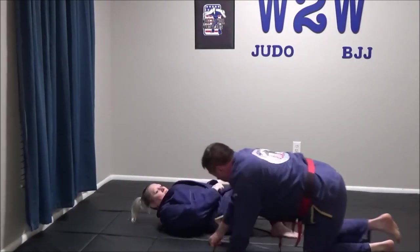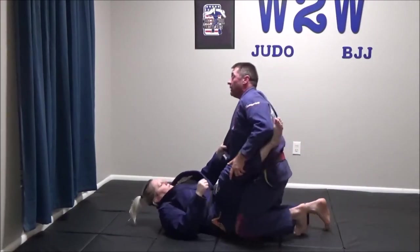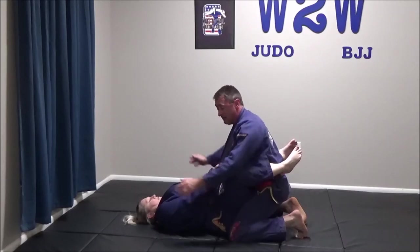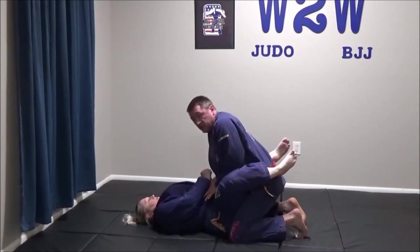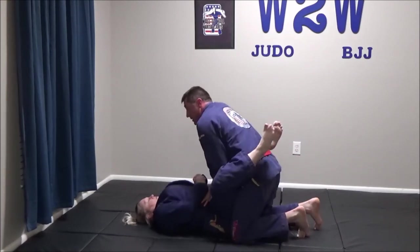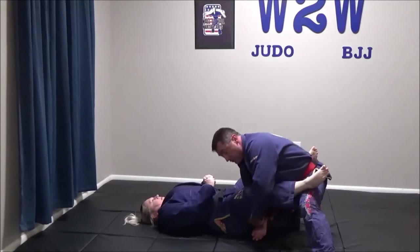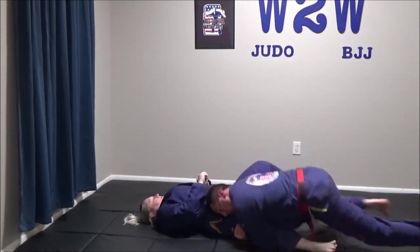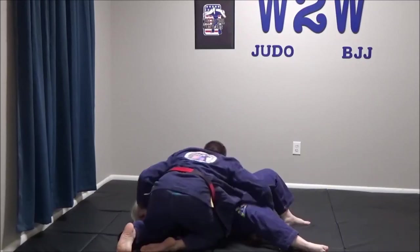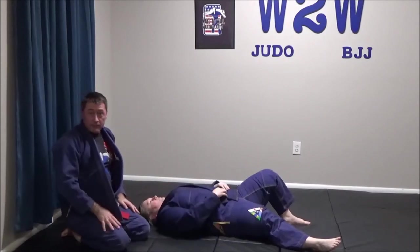If I were in her full guard with it actually locked around my waist, I'd have to open the guard first: knees wide, T-Rex arms on the inside, sit up tall, right knee in the middle, left leg steps back to open the guard, then hug. Kick my legs back, tiptoe, grab, pull my way around, and move right into my pin.